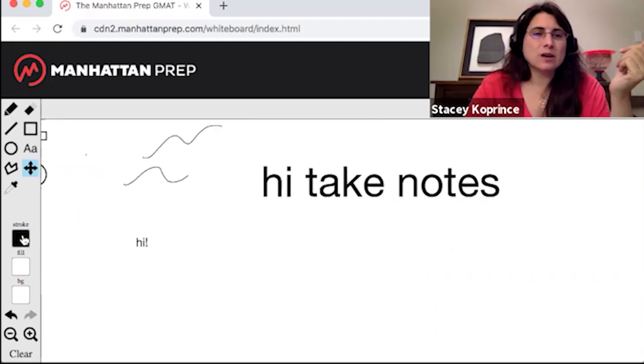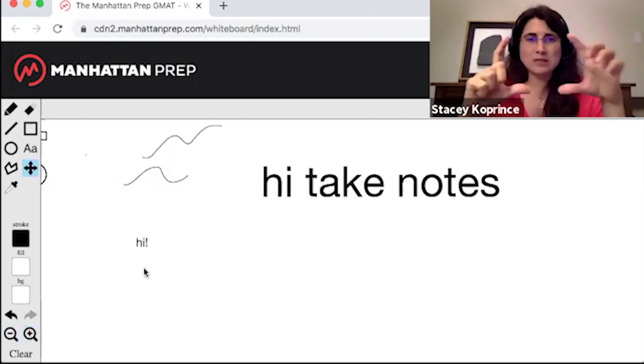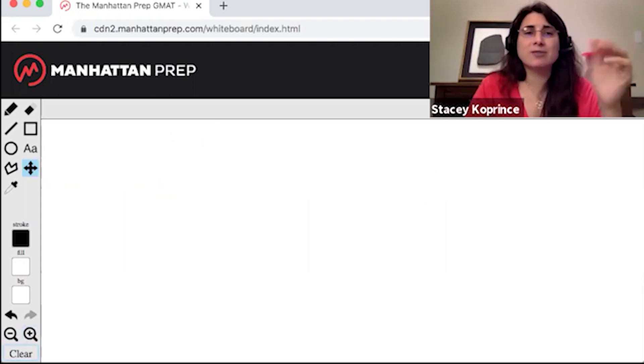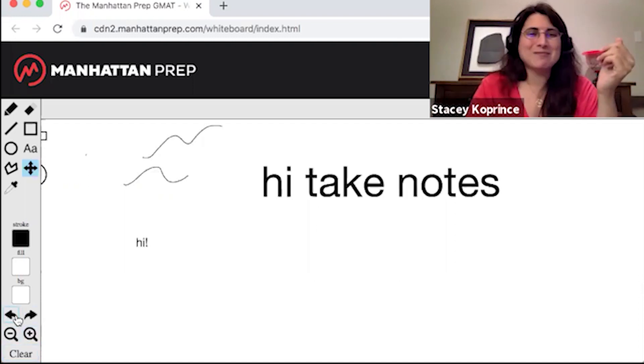The next few tools down here are around color — I didn't really use these on the exam. These two down here are super useful: this is undo and redo. So if I didn't like that line I just drew, I can get rid of it, or if I deleted it by accident I can bring it back. The next two are the zoom in and zoom out tools. At the beginning, I'm just going to zoom until the 18-point font is at a comfortable level and then leave this for the rest of the exam. The final thing is to clear — I can get rid of everything on the entire whiteboard. If I do that by accident, I can also get it back by undoing.